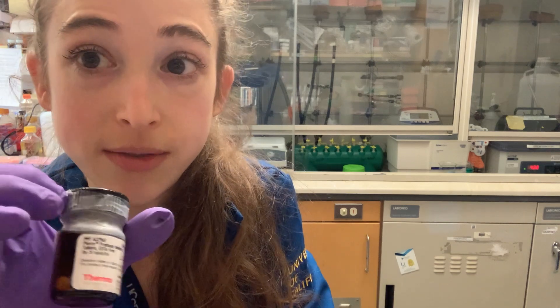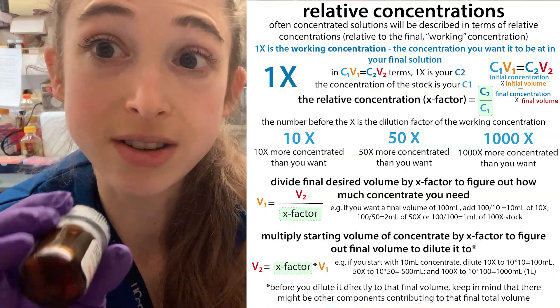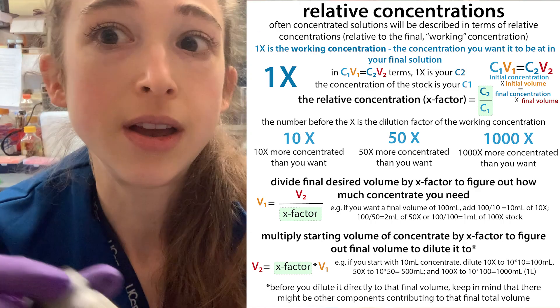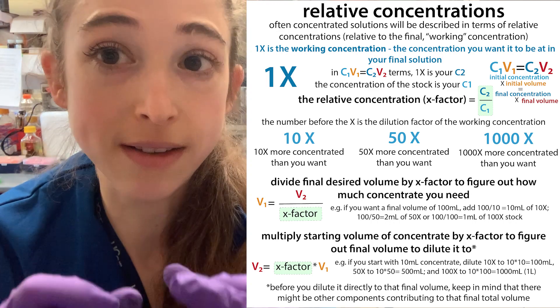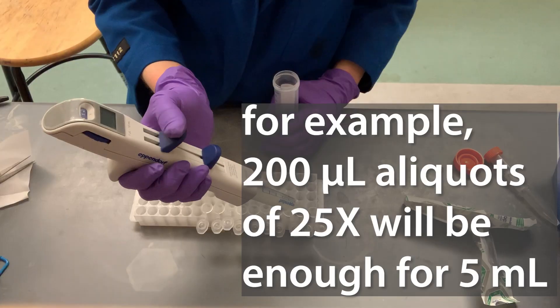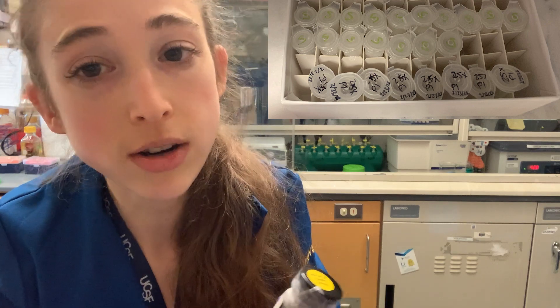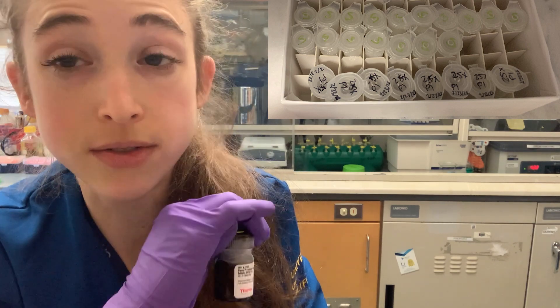If you want to make a 25x stock — if it normally goes into 50 mils, then if you dissolve it in two milliliters, you have a 25x. So basically, one milliliter of that for a 25 milliliter total solution. You can aliquot that out, store it in your minus 20, and now if you have smaller amounts that you want to add your protease inhibitor to, you can, without having to have 50 mils of solution.